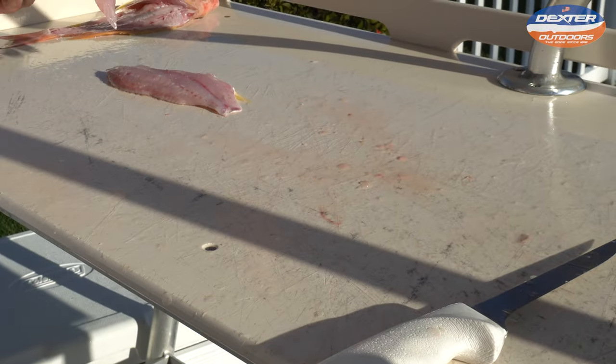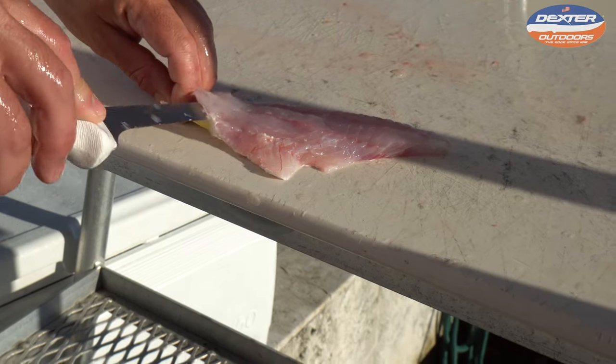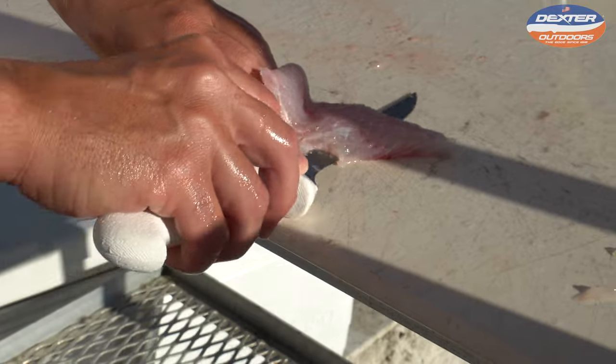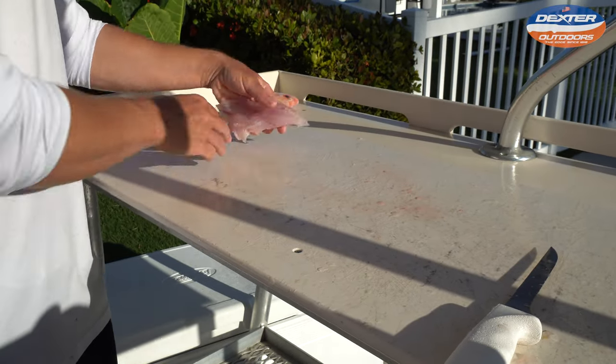So there's one. They don't have a lot of meat, but you can generally load up on these guys and they don't take a long time to fillet, so I highly encourage you to try them if you haven't already.